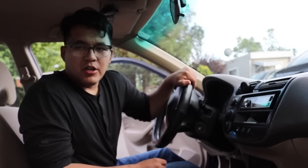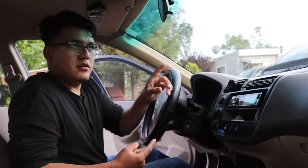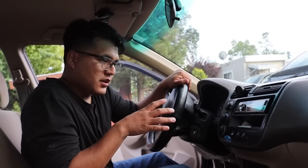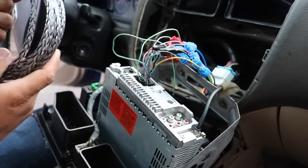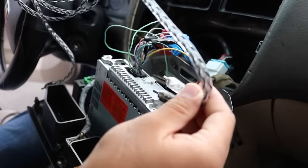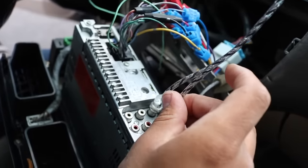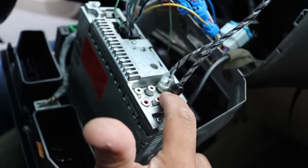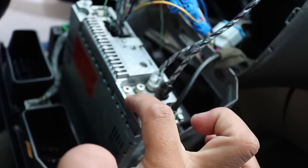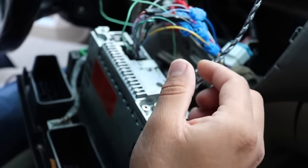I have an aftermarket stereo in this car. I'm going to put a link right here if you want to see how to put an aftermarket stereo in your car, but I'm just going to skip over this to save time. In your kit you're going to get one of these, and what you want to do is plug the white and red tip into the one labeled subwoofer — it's going to have several outputs for front, rear, or whatever, but the one that says SW or subwoofer is the one you want to go into.